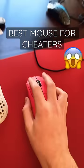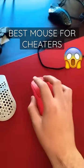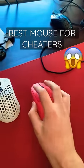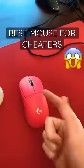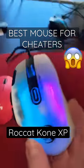Don't get me wrong, the G-Pro Superlight is a great mouse, but if you're like me and use your mouse to toggle cheat binds in-game, it really falls short. There's no extra side buttons or even a DPI button, and that is where the Rocket Cone XP comes in.